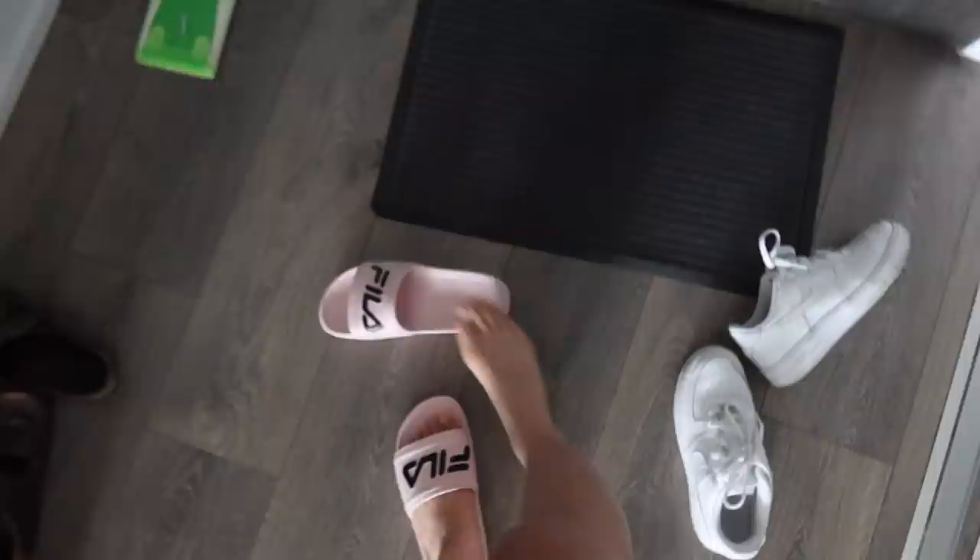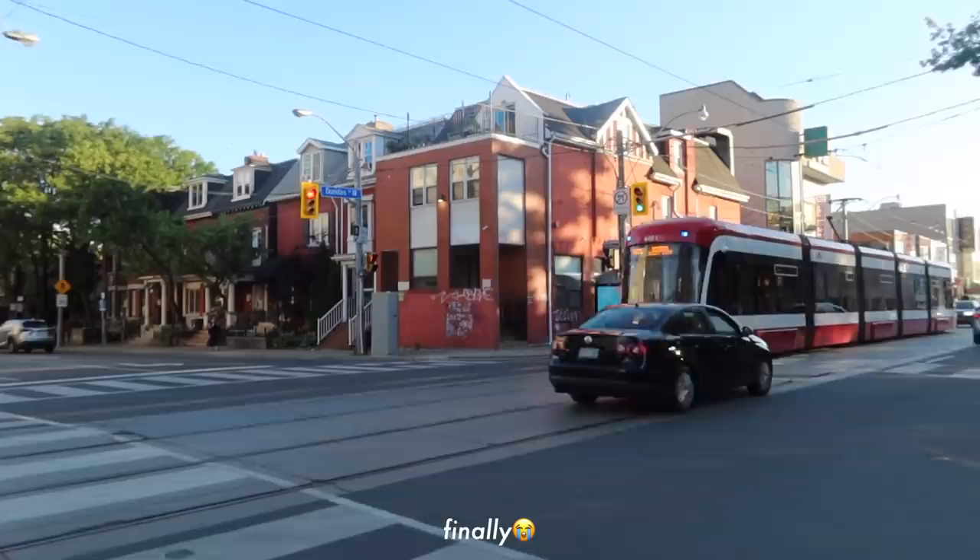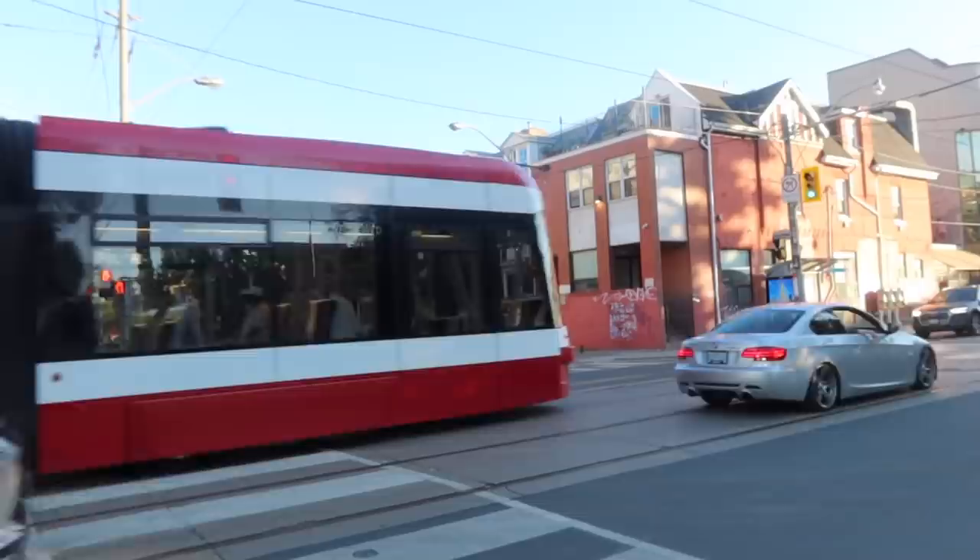Now we're going to go out. I'm running on like five hours of sleep. We're waiting for a streetcar to come so I can get it in the video. We waited here for ten minutes for this streetcar to come — and it's a red light.